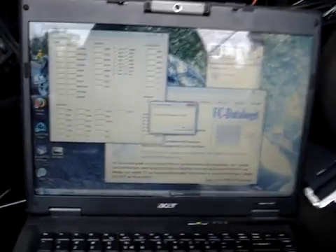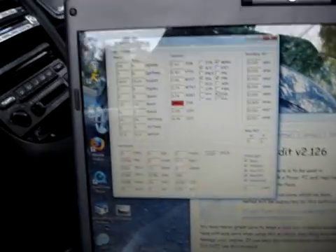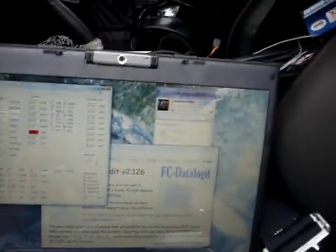This is Power Up C Part 2. I got my car started and located. Here's what it says right here — the AIT map sensor is not being found. I hooked it up correctly to my Power Up C. Check engine light's on.